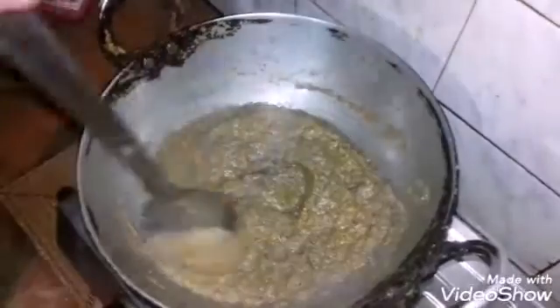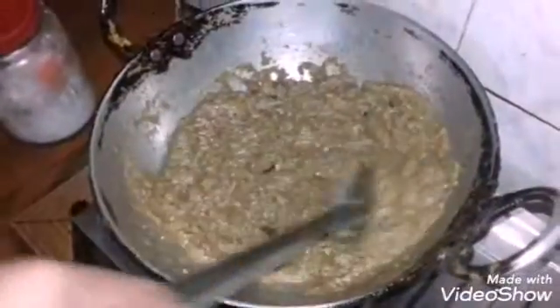The paste is made. Let's put the garlic in the pan.